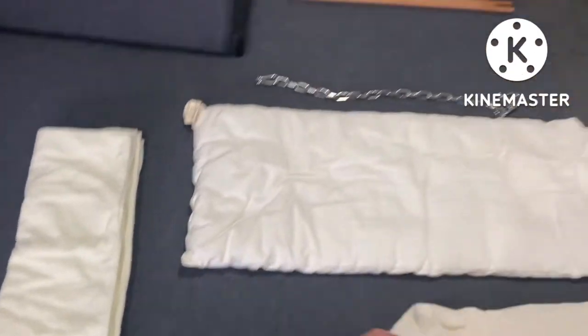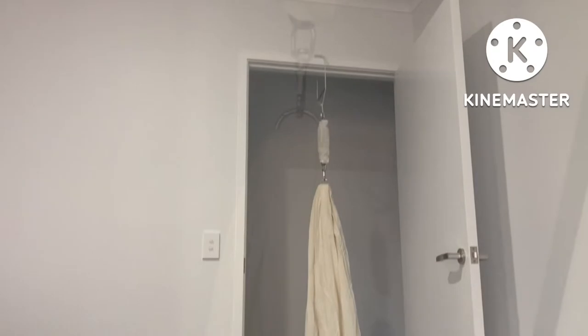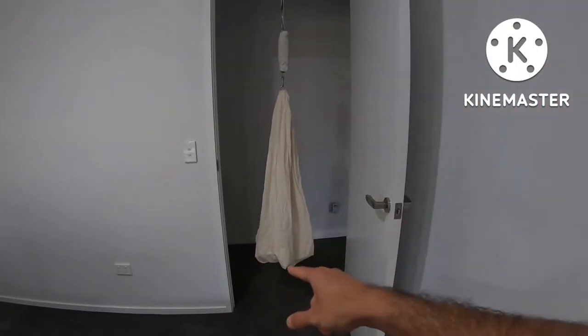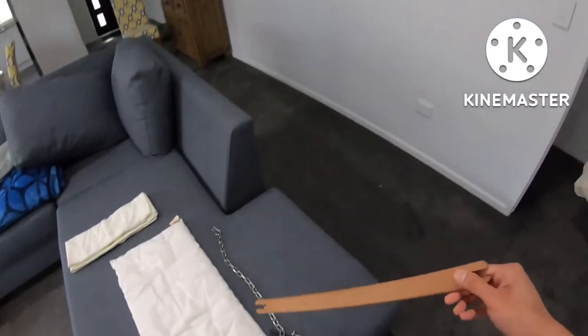I'm going to pick that up and just open this clamp. Now we have connected the hammock onto it. Now I'm going to connect the stick.